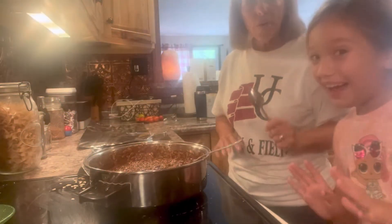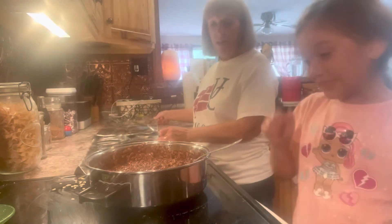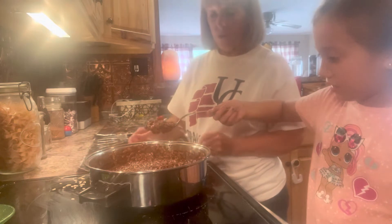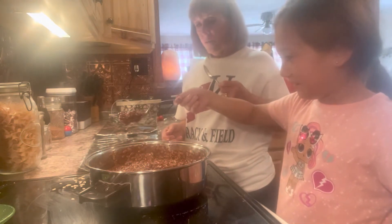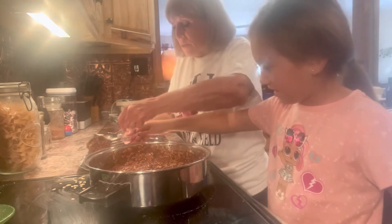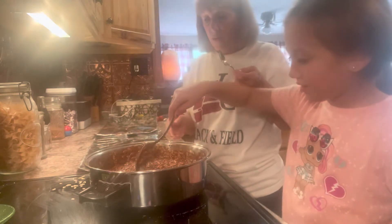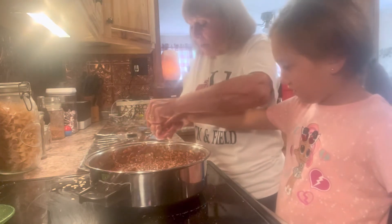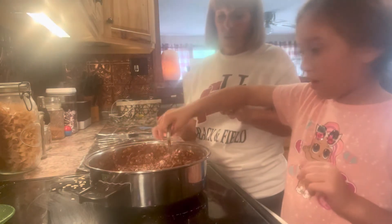We've got it all mixed up. Now Addy is going to take spoonfuls and place them on the foil so the cookies can cool. It's easier to use two spoons — just scoop and push. Put them kind of close together because this recipe makes a lot of cookies.